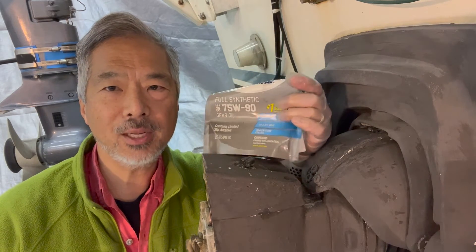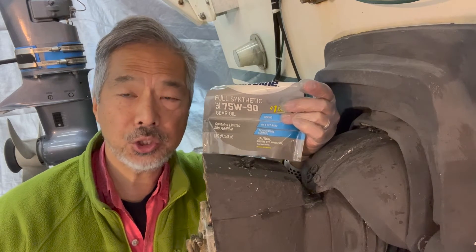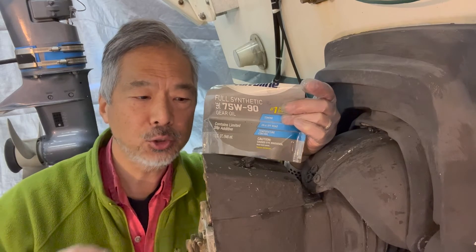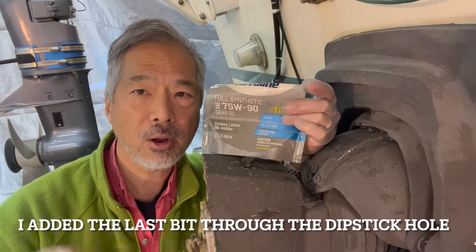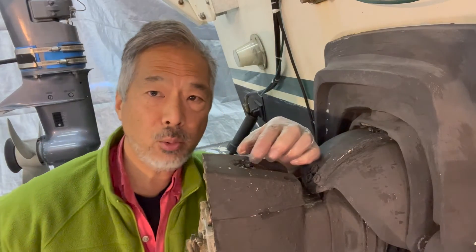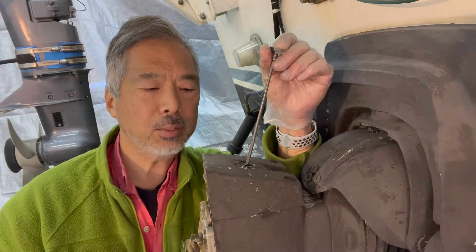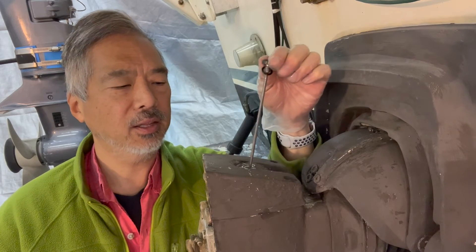A note on packaging and metric conversions: each of these bags contains 946 milliliters or one quart. So in order to achieve a total fill volume of 2.7 liters, we need to add the contents of two bags plus another 808 milliliters from the last bag or bottle. I needed to drain the oil from that last bottle until it was just below the 200 milliliter mark, indicating less than 200 milliliters left. With 2.7 liters in, you can check the dipstick and see it's about seven-eighths full. Check the dipstick by dropping it — not screwing it in — so it just rests at the top of the threads; that's how you get the correct level.